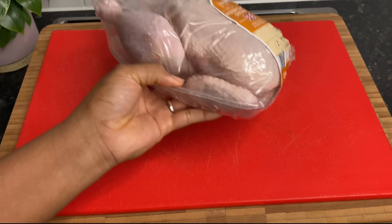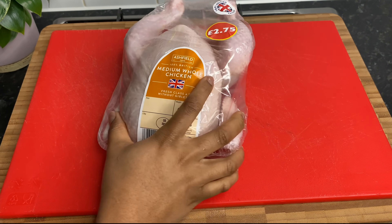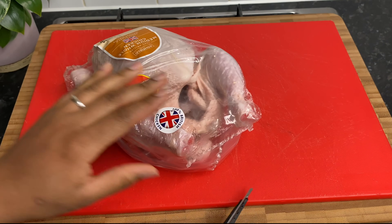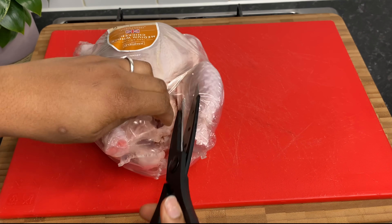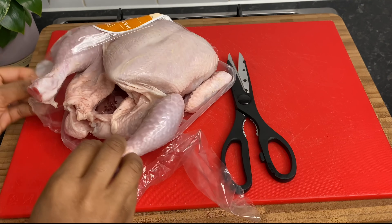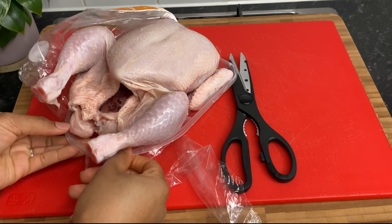So guys, this is the chicken that I will be using today. I'm going to be using this medium whole chicken that I got from Lidl's yesterday and we are going to spatchcock this chicken. We are going to cut out the backbone and all the good stuff.